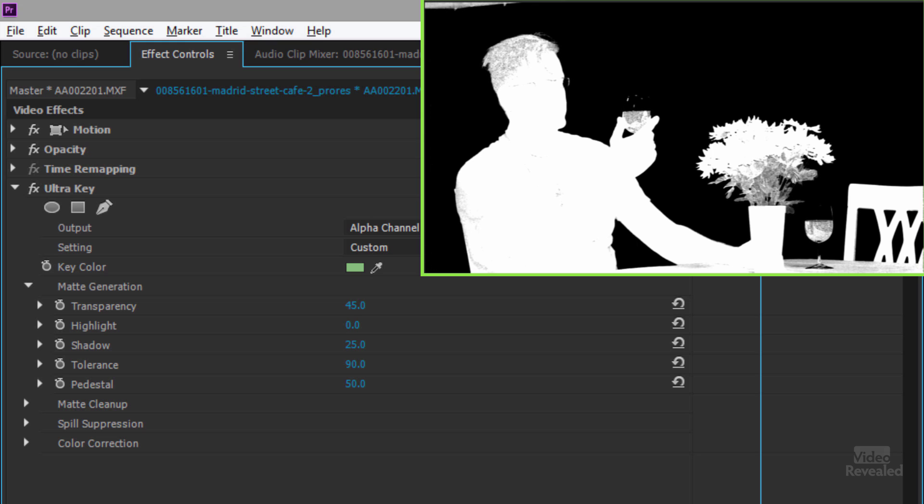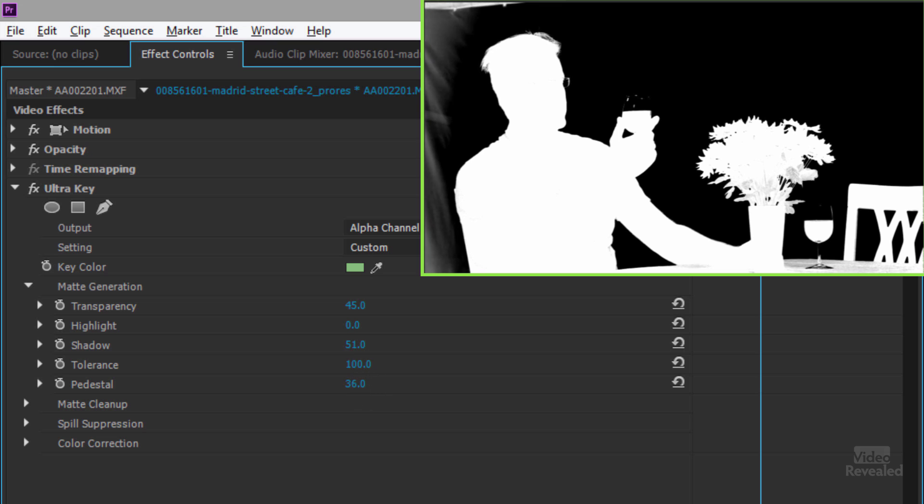I can also change the overall tolerance — moving it up to 100 — and the pedestal, which is the midpoint. These help get rid of the gray areas and turn them solid black without losing his hair. Remember, this is green screen I purposely shot to give myself the toughest job.